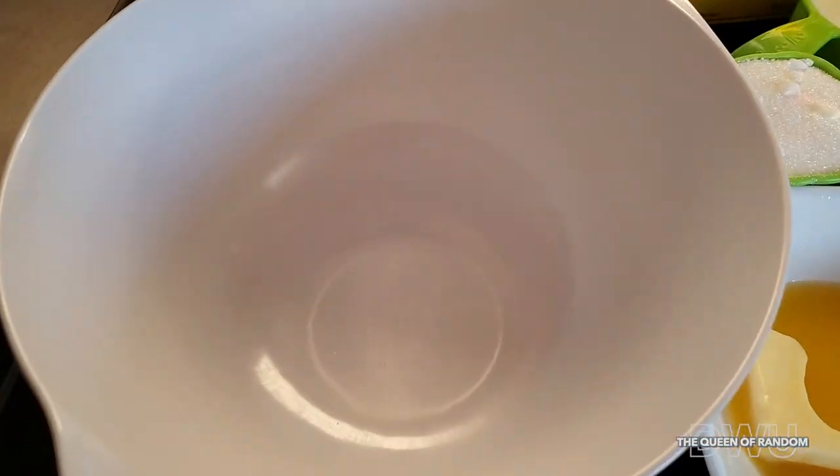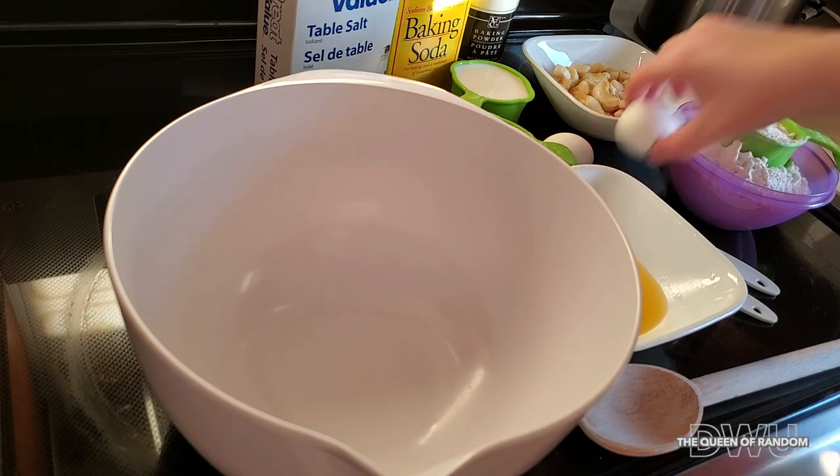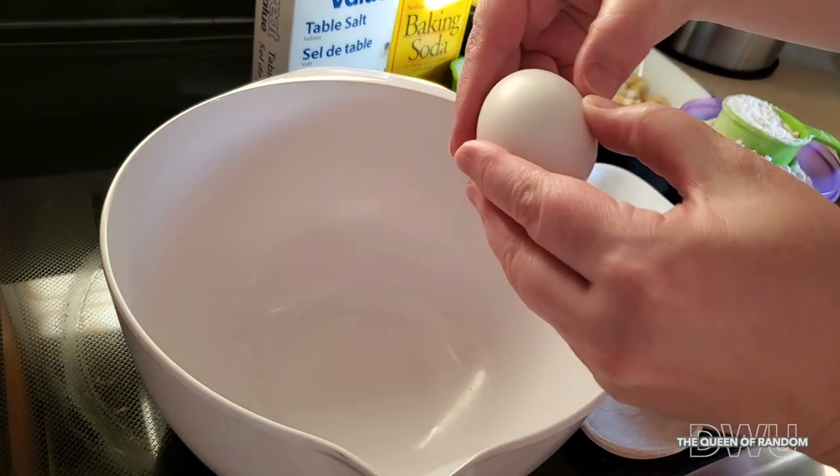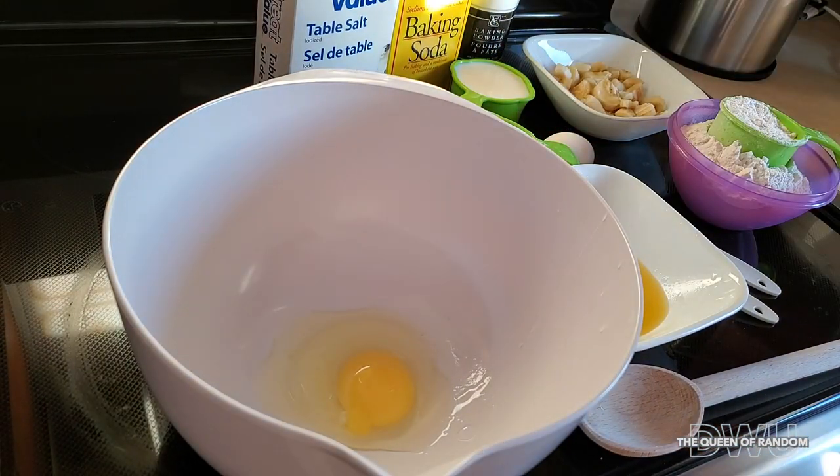If you're not going to use a bread maker, just use a bowl. I will mix it all in the bowl and transfer it over later. So first off, you want to crack both of your eggs into the bowl or bread maker.